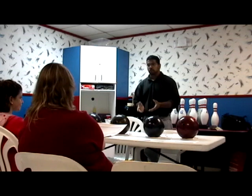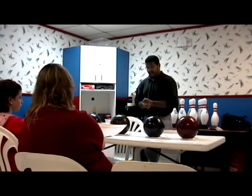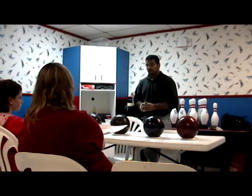Now, while this practice strategy might mean you score a little less, Russ King, resident bowling expert at askexperts.com, has said practice is for practice, not for score. So your score is not that important.